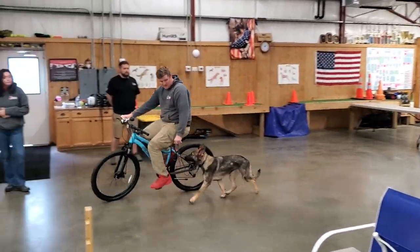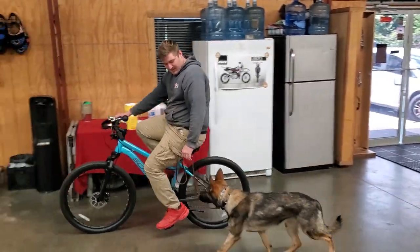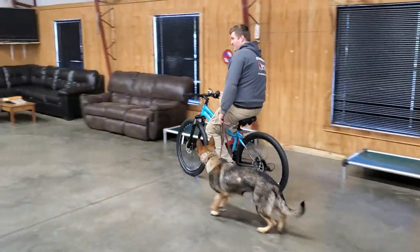Hey there guys, this is Velma von Provenputin and Nick's gonna run it through paces here today while she gets to work next to a bike.